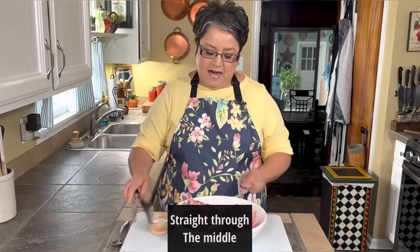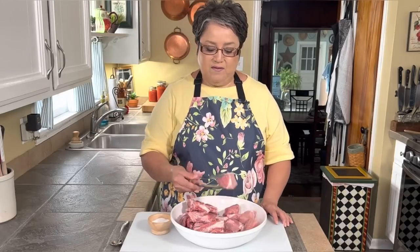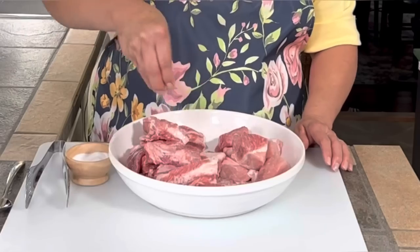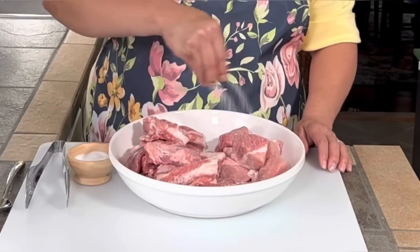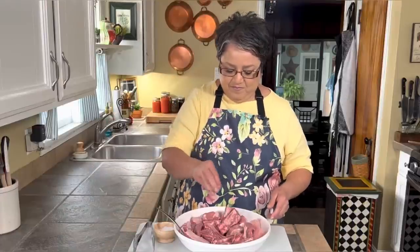Now that I have my beans, my sauce, and my spices ready, I'm ready to start with the meat. I have two and a half pounds of spare ribs. The spare ribs come in a long slab, so I had the butcher cut them straight across into short little ribs. I also had one pound of country style ribs in the freezer that I cut up into pieces. But you can use all ribs if you prefer. I'm gonna add some salt to all the meat.